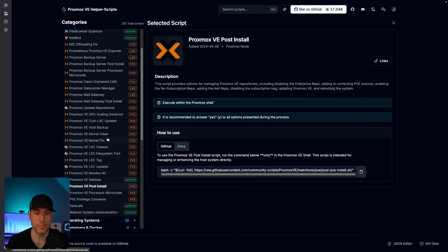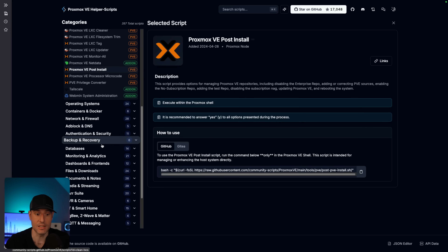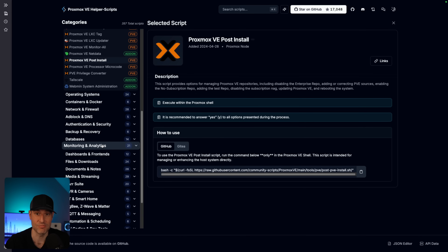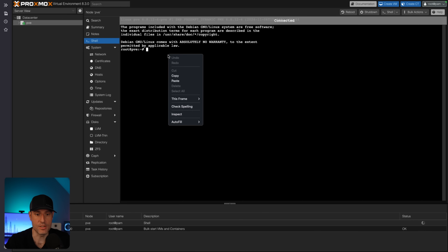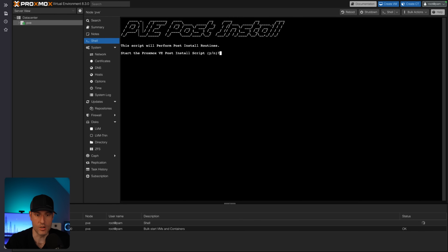Rather than doing that manually, I'm going to run the Proxmox post-install script from the Proxmox helper scripts. These are very, very powerful. A lot of people use them and they allow you to do a lot of things without really having to do much. All we're going to do is copy this post-install script, head back to Proxmox and the shell, paste it in, and then run it.